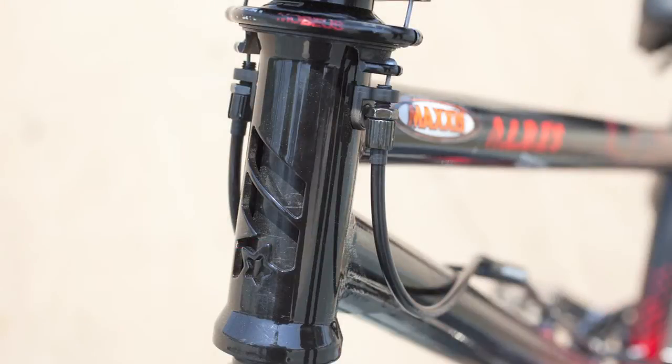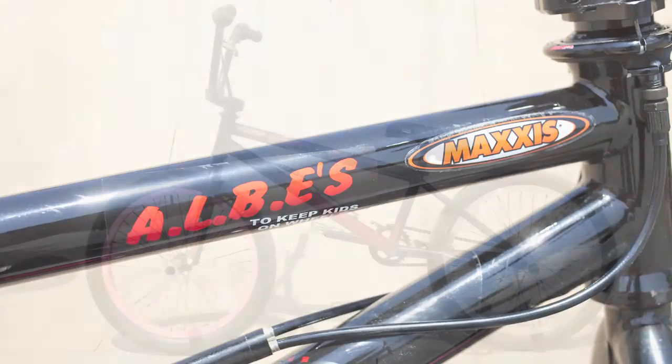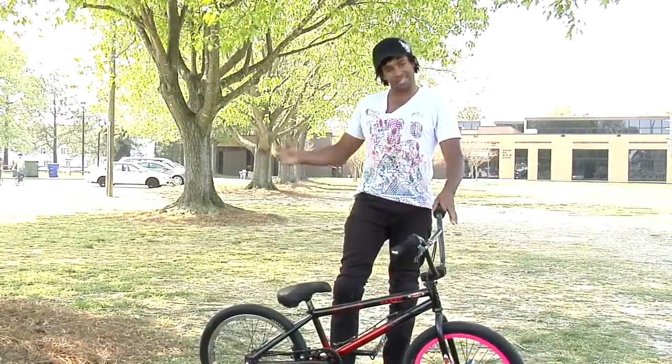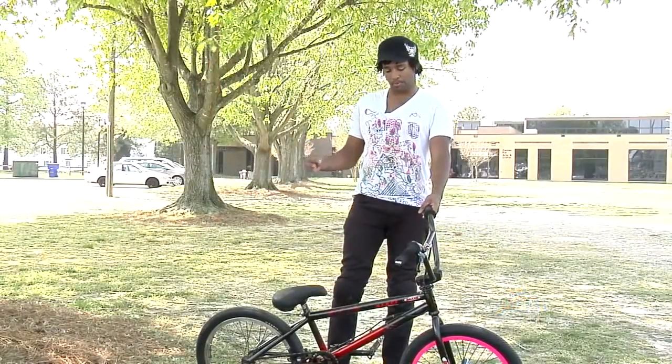I personally ride a 20.75. It's perfect for me because I ride park, dirt, and vert. Some guys ride the shorter bike which is 20.5 — for park it's easier, and for dirt usually guys like a slightly longer. I've got really long legs and I ride all those things, so 20 and 3 quarters is the perfect compromise.